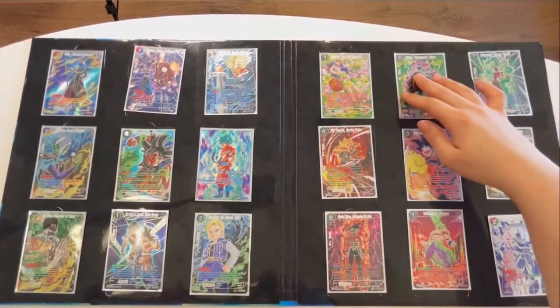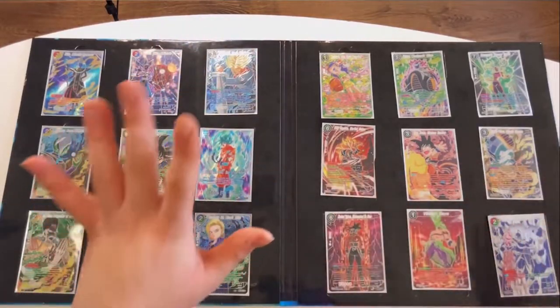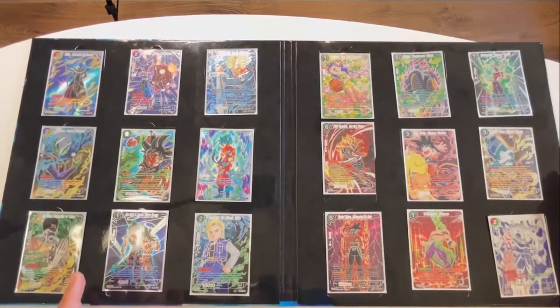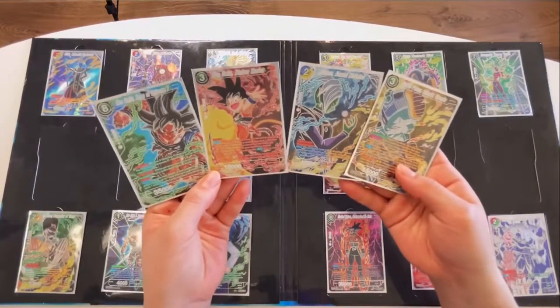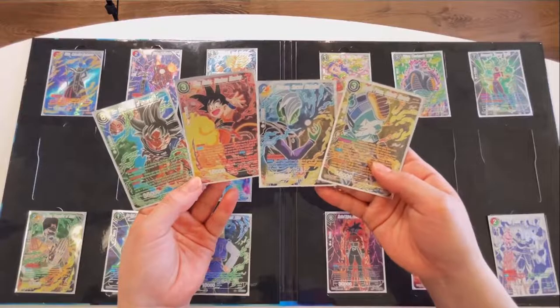So this is my finished binder. I reorganized a lot of cards so that it's a little bit different from the previous one. These four cards are my favorite out of all 18 cards, and I really do want to get them graded. If you want to take a closer look at each of the cards, they will be on my Instagram DBS card collection, so feel free to go check it out. Thank you everyone for watching my video. I'll see you guys in my next video. Bye!